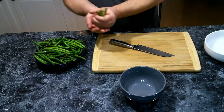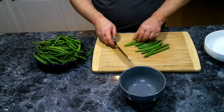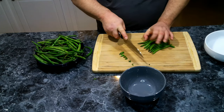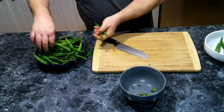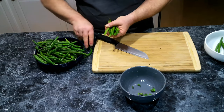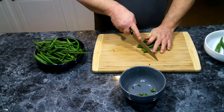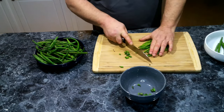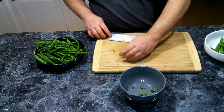The first thing we're going to need to do is cut the ends off of our green beans, which we've already washed. I've got a little garbage bowl here, so we're just going to line them up and cut off the ends. As you're going through your beans, just pick out any stems or bad ones and throw them in the bowl.